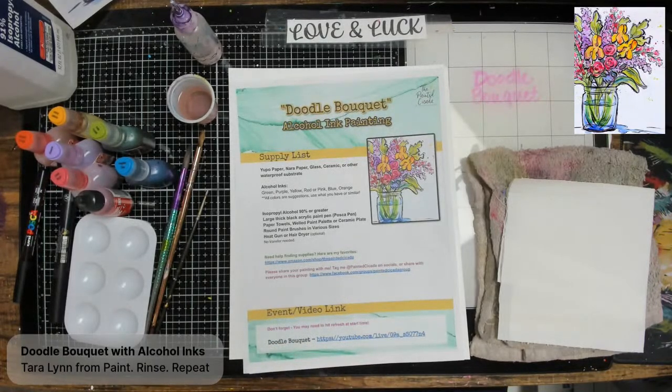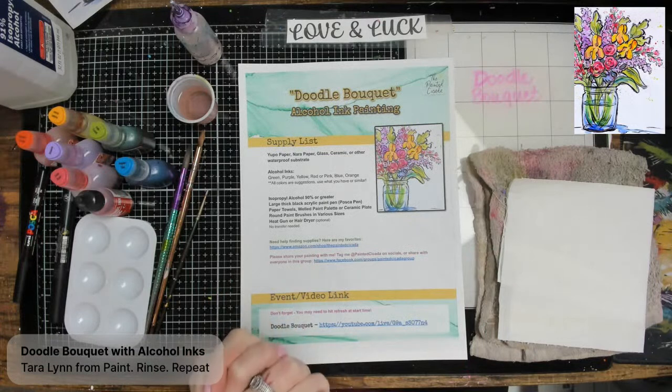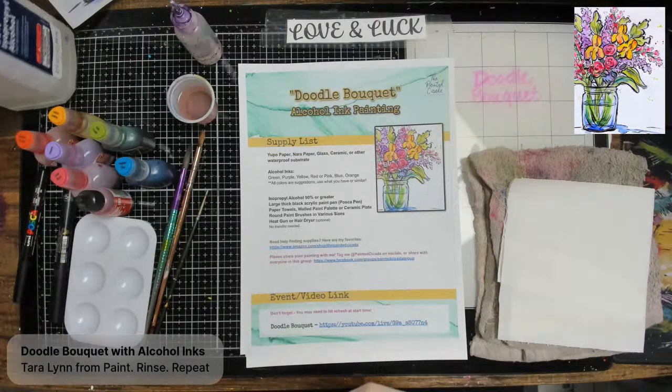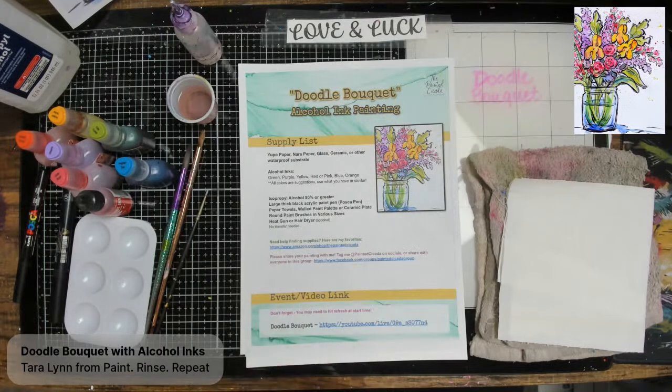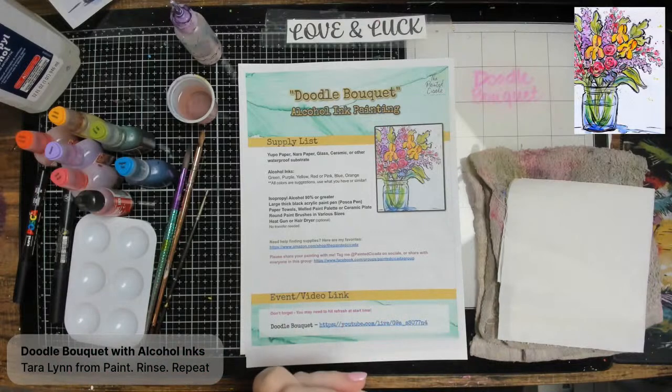Tonight we're doing double K — we're working with alcohol inks. I really love to include alcohol inks occasionally as an offering because they are actually my primary medium of choice. As an artist, I prefer alcohol ink and use it all the time. It has a mind of its own; it's very different than any other medium. You have to embrace the alcohol ink, embrace mistakes and flow, and just kind of let it do its thing.